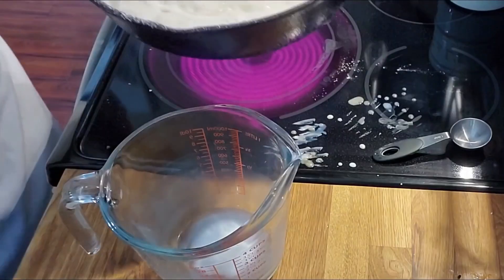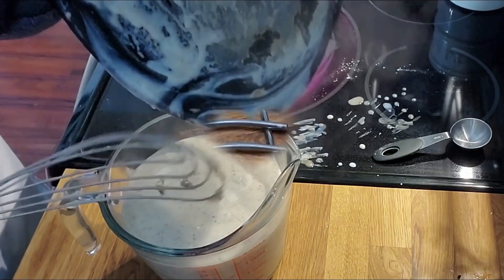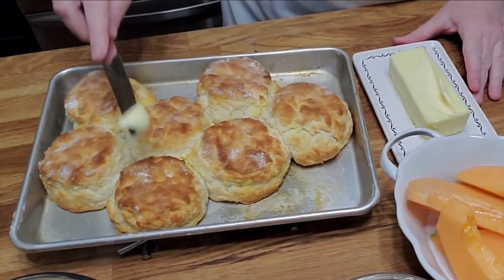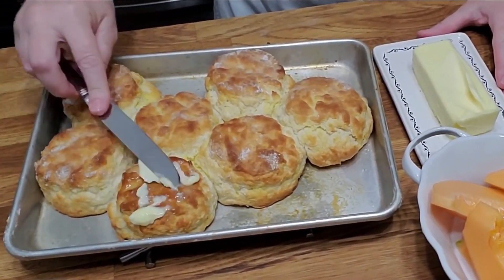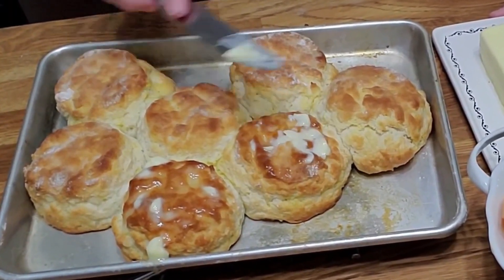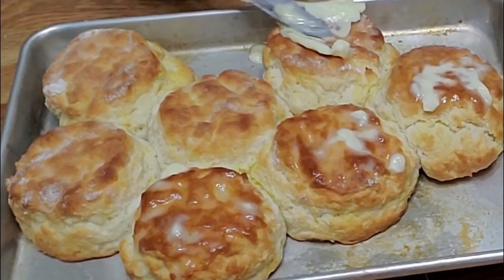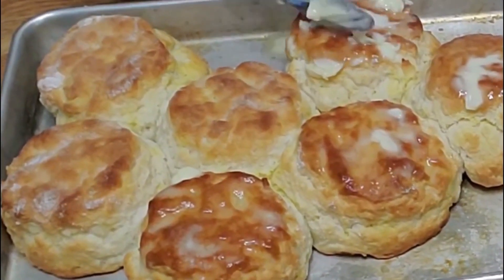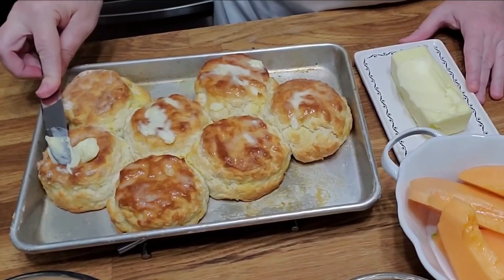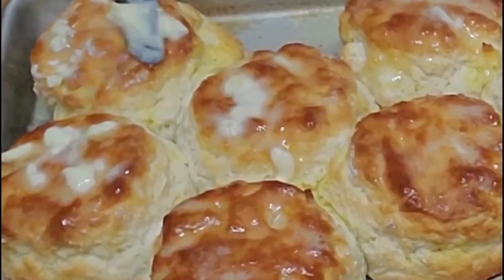This is soft butter — this is Plugra, I believe is the name of it. It's really good French butter. These are really big biscuits. My biscuit cutter set that I have on my website — you can go to my website and get anything you see me cooking with — it also has a really large one. So there's really no need to have it and the Pampered Chef one, because if you get the set, you get all the sizes in one.